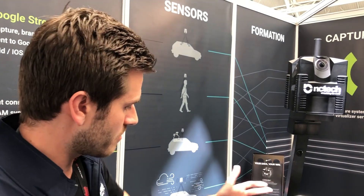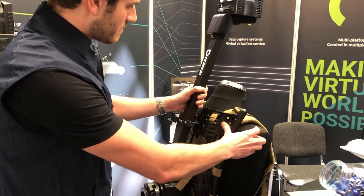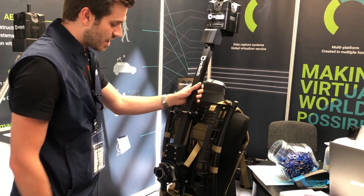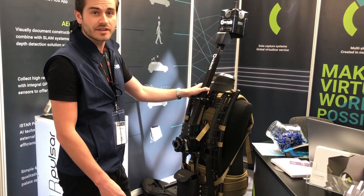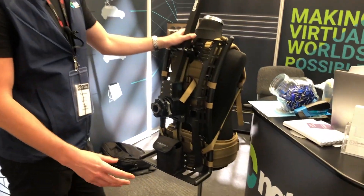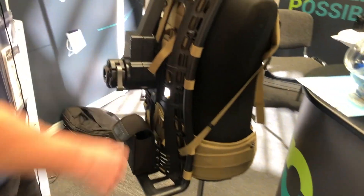We've got two capture methods on display here. One is the backpack mount, so you can mount the camera in a backpack setup and capture on foot — for areas where you can't gain access via a car, or it could be an indoor space. You can use the backpack on foot for that capture method.